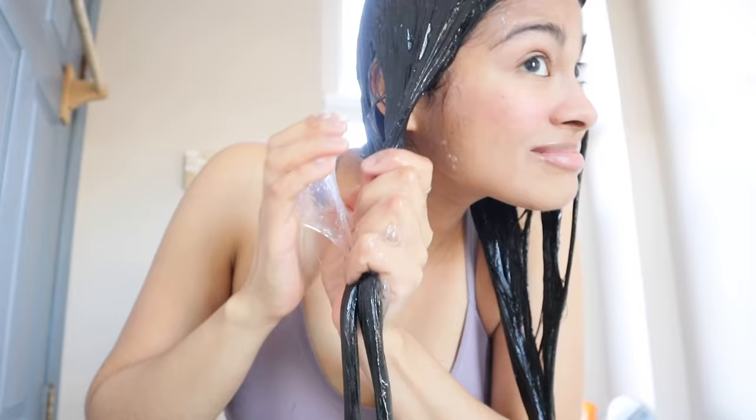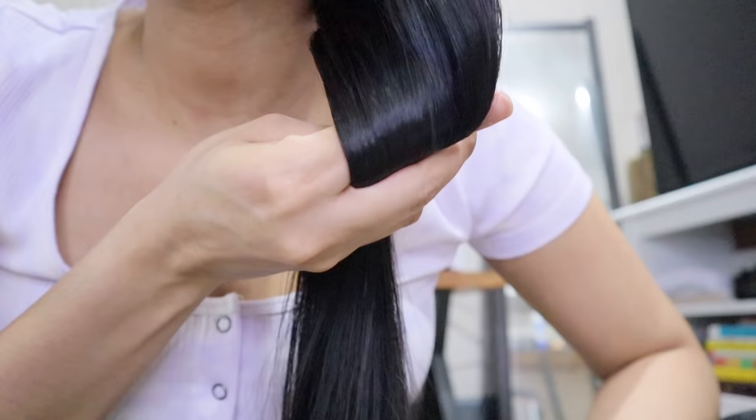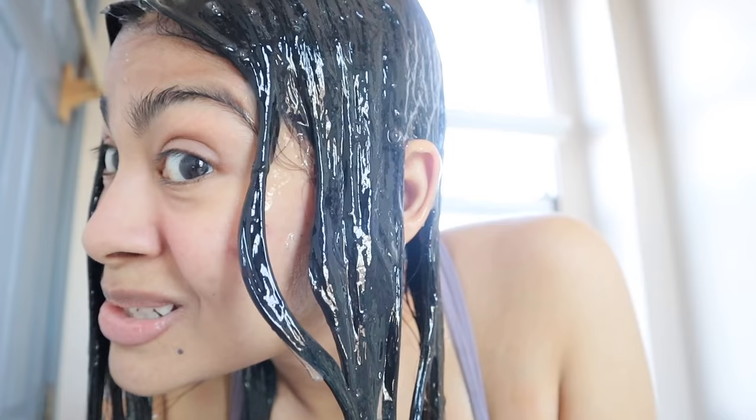In terms of protein overload, instead of getting protein overload I think I got grease overload. My hair never felt a single bit dry. My ends always look really moisturized and conditioned — very full of life. Let's set the timer right now: one hour.